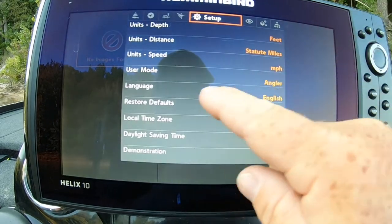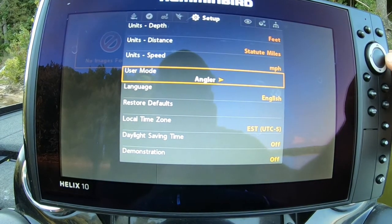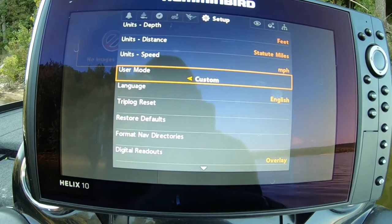Go into settings. Right here on user mode, it's in angler. On this one it's called custom — some of them it's called advanced. Go into custom mode.